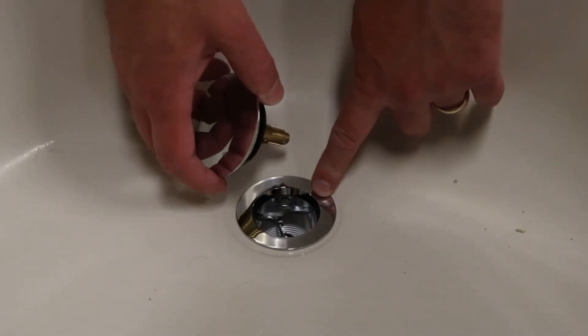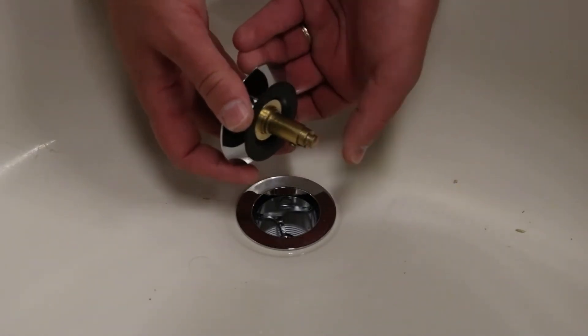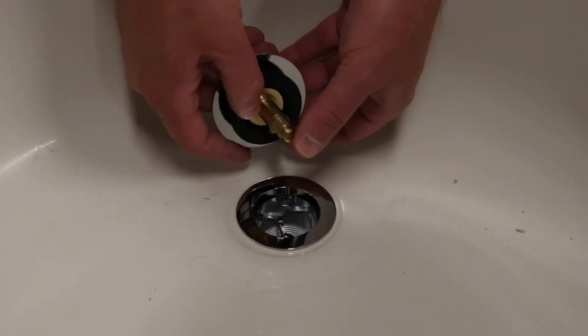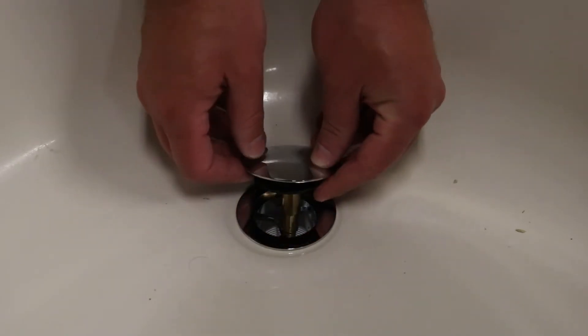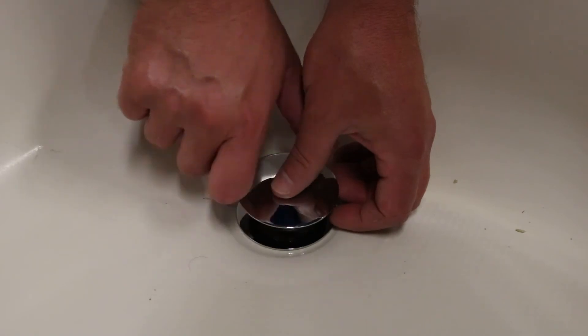Once you've got the drain installed in the bottom of the tub, it's time to put in the stopper. This is a toe touch stopper — it just has a spring mechanism like this, and the gasket here is going to make the seal. Make sure when you thread it in, it's in the extended position. Just line up the hole, give it a turn — it's very simple to install.